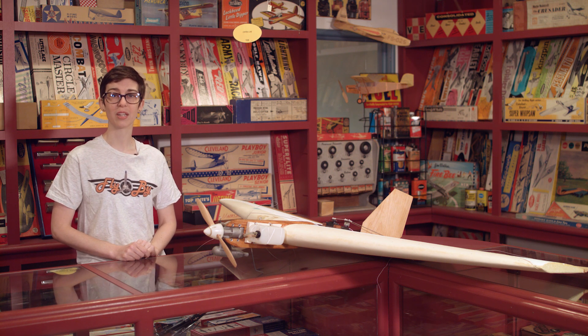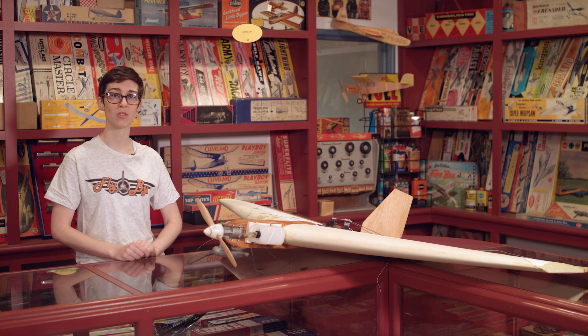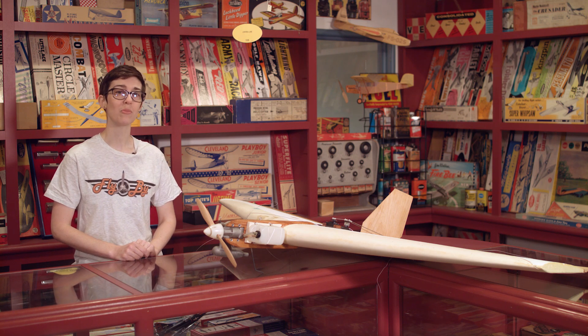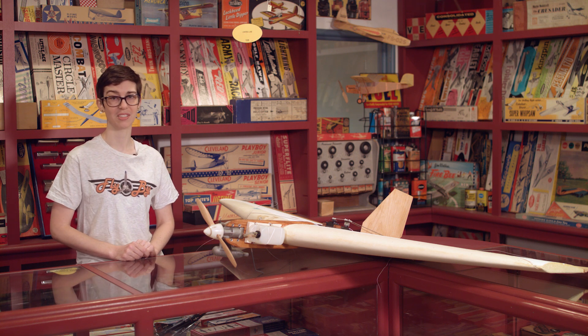The idea of using model aircraft as an inexpensive substitute was first introduced during World War II with the OQ-2A, and has been in effect ever since. A slightly more modern example of models being used in this way would be the FQM Target Drone Series.